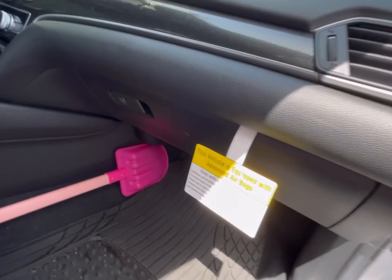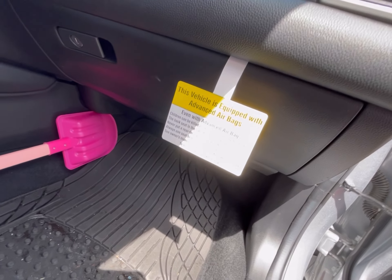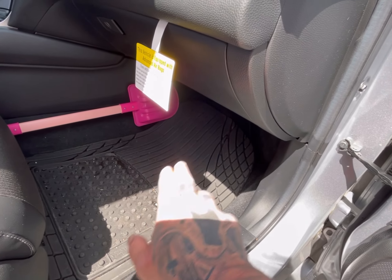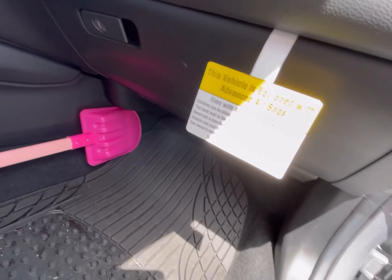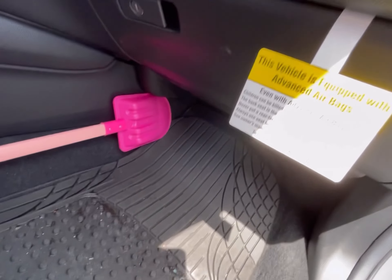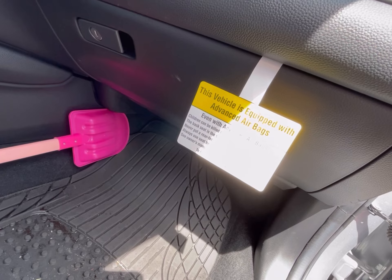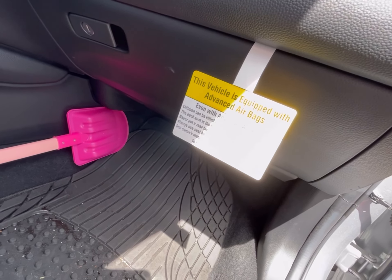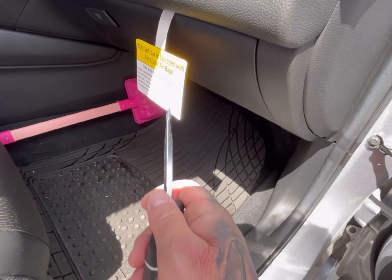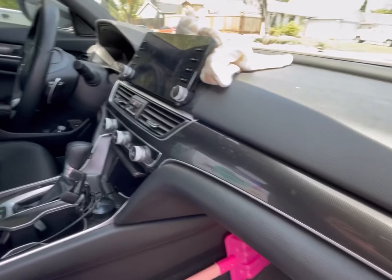Hey everyone, welcome back to the channel. Today's just a quick install to disconnect the ANC module on a 2021 Honda Accord. Once you install aftermarket subs and amp, it'll make a bunch of weird noises. I was driving with my wife when she was going to work yesterday and it just came on randomly with a bunch of hums and weird noises. So you've got to disconnect that once you install an aftermarket amp and subs while still using the factory stereo.